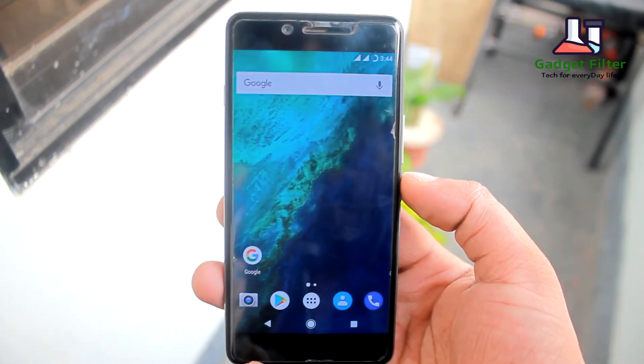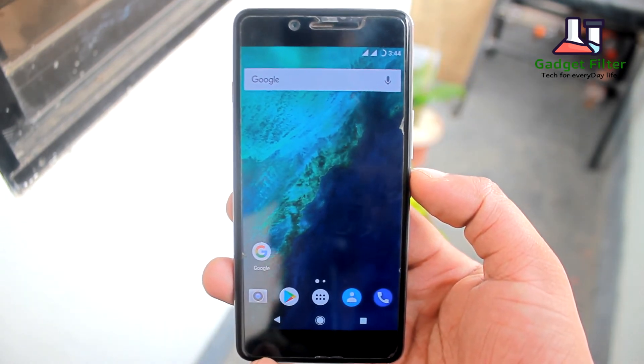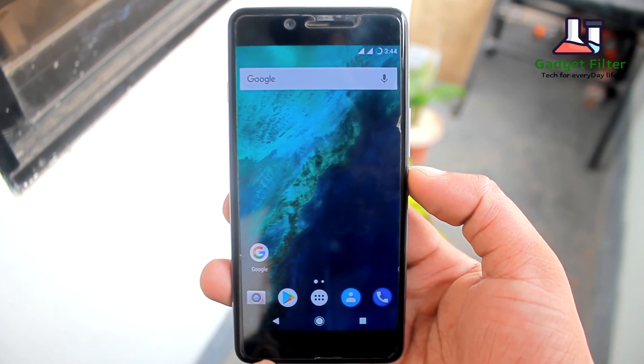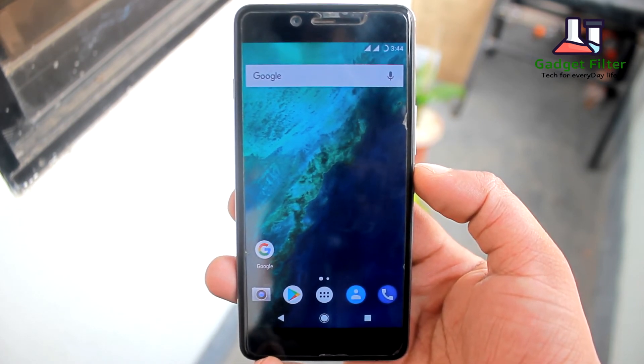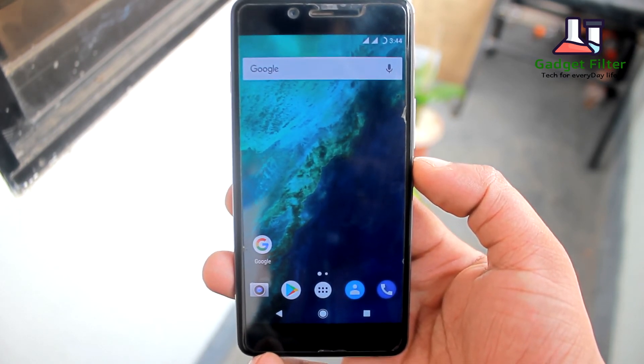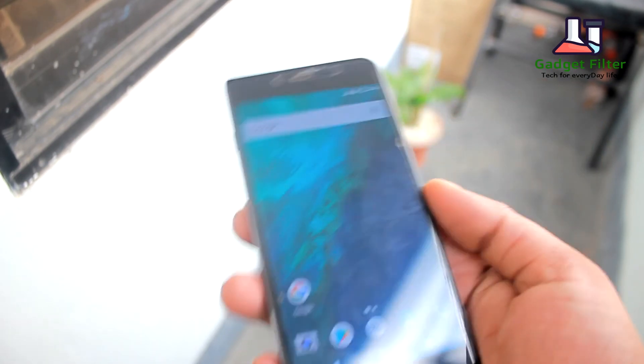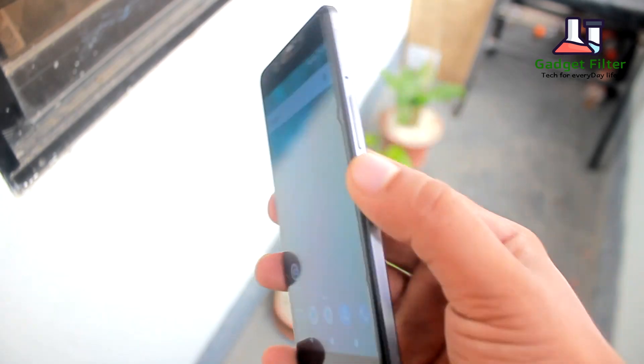The ROM is really good but there is one bug: when I leave the phone charging overnight it powers off, and in the morning I have to restart it. But otherwise I am satisfied with this ROM. So guys, that's it — hope you enjoyed. Please subscribe and I will catch you in the next one.